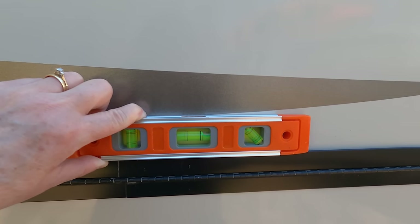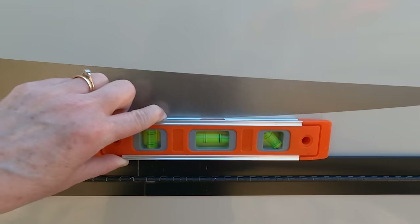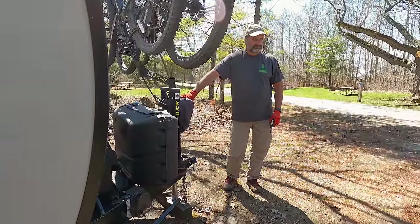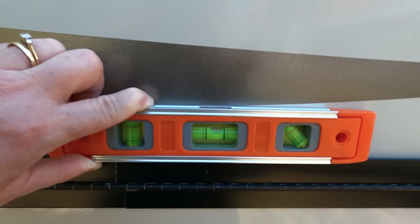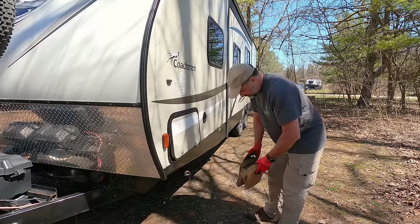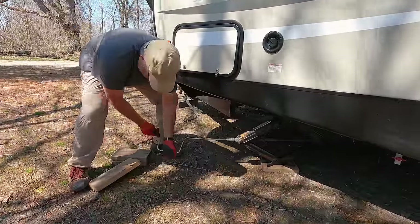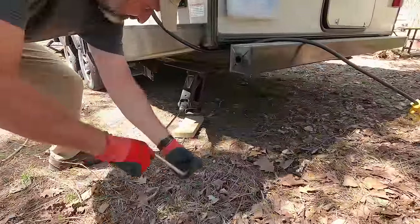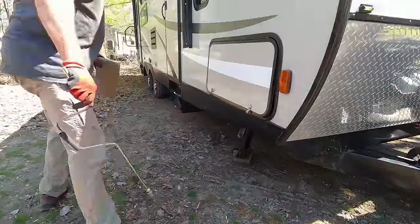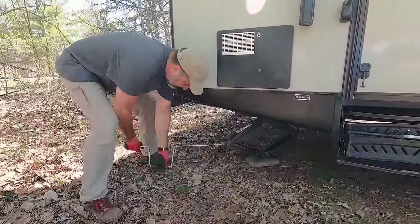We then level our trailer from front to back with the use of a small level on a horizontal line of the trailer. I raise or lower the tongue jack until it's level. If anything, I prefer the front to be a little higher than the back so that our heads are higher than our feet when sleeping. Once level, I get the wooden boards out that I use to put under the stabilizer jacks. I lower each stabilizer jack so that it's snug. These jacks are not designed to lift the trailer up or to level the trailer — they are just to stabilize it, making it less wobbly when getting in and out and walking around inside.